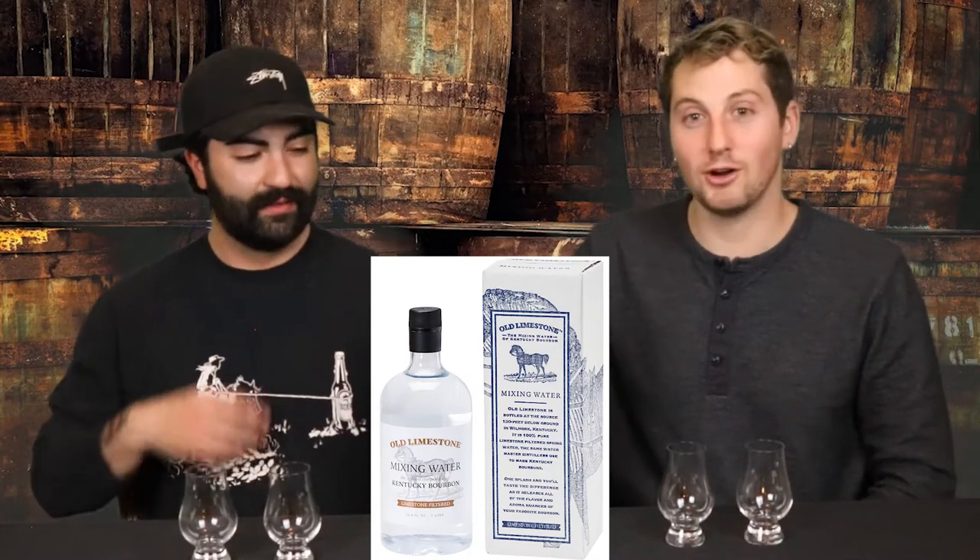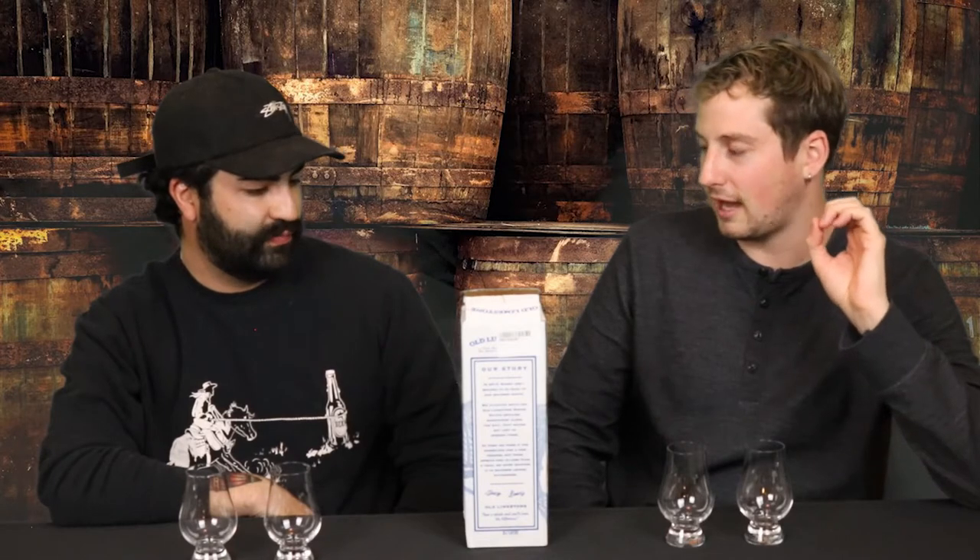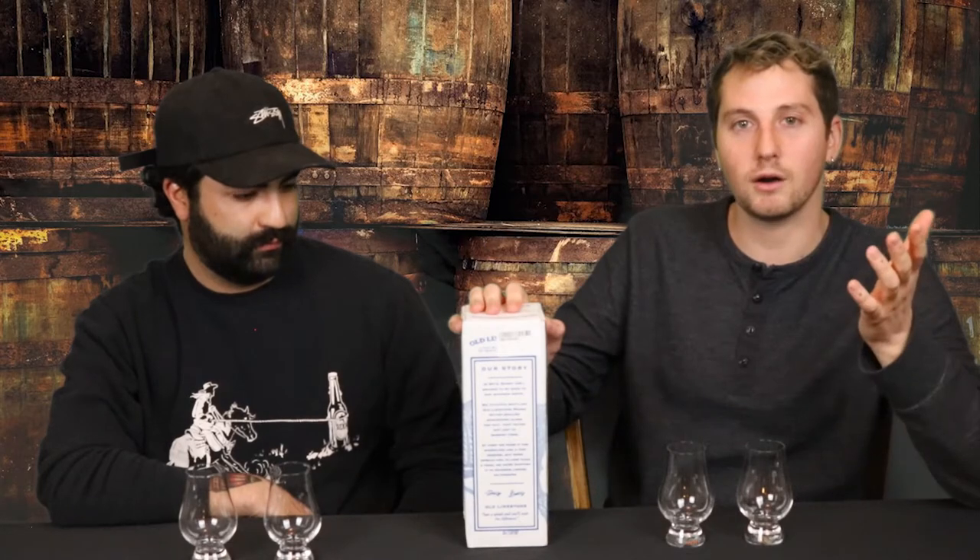Today we have Old Limestone mixing water — some fancy-ass mixing water. You might be asking why. When talking whiskey and making bourbon specifically, limestone water is kind of integral to the process because it filters out impurities and adds minerals to the mash and everything that makes the whiskey taste better. So we're not going to get too much into that today, but instead of using sink water — if the water that goes into the whiskey before it actually becomes a whiskey, before it's aged and everything, is so important — might as well get this fancy-ass water and try it that way instead of just putting some tap water.